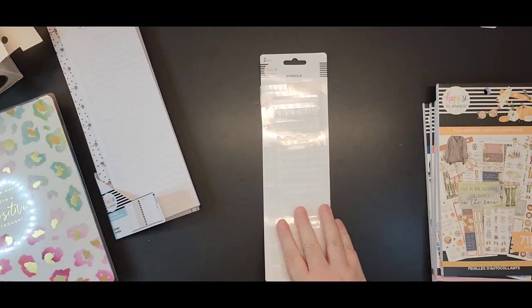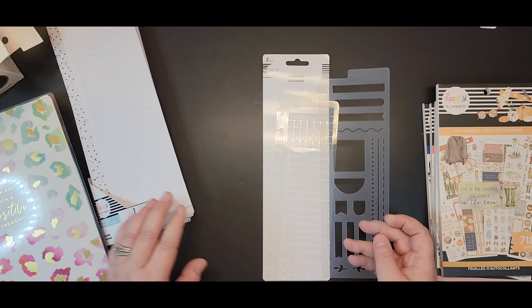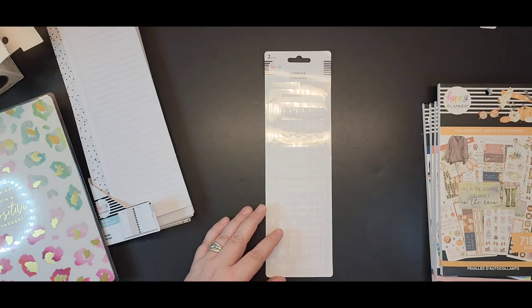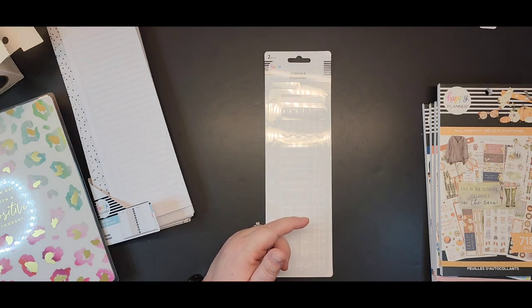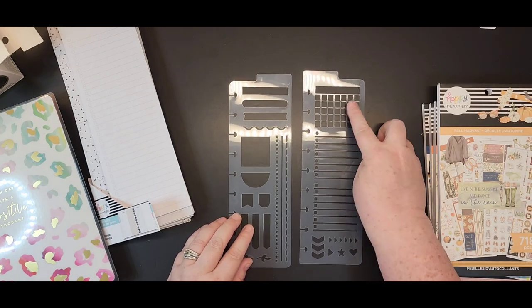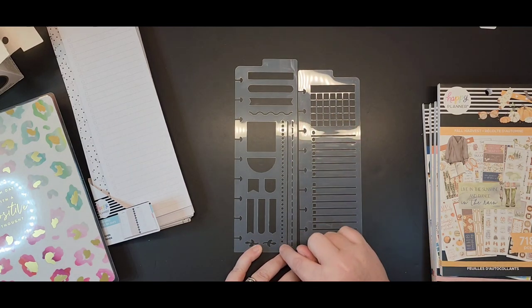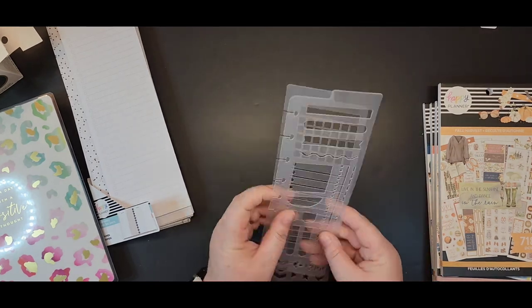I've been looking at some of the other stencils that Happy Planner has. I think these are classic size — I got really excited by the size of the package because I'm always looking for the check-it-off stencils in a large or big size and I don't find them, so I kind of got excited thinking these might be big stencils. It's alright that they're not — I will survive. I've been looking for some stencils for bullet journaling because I've got some new Archer and Olive journals, and these are going to be great for that. We've got months, some stitching or dotted lines, some banners and flags and boxes — these are going to be great for my bullet journal.